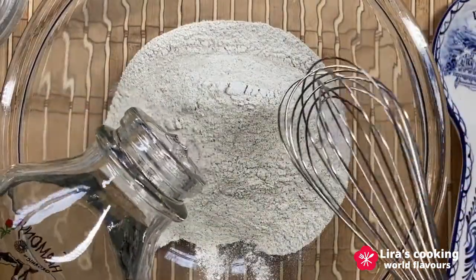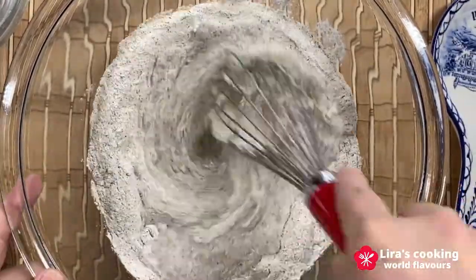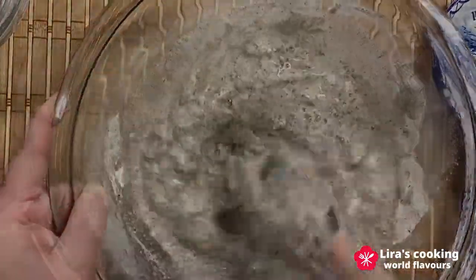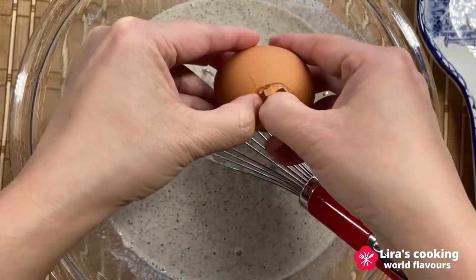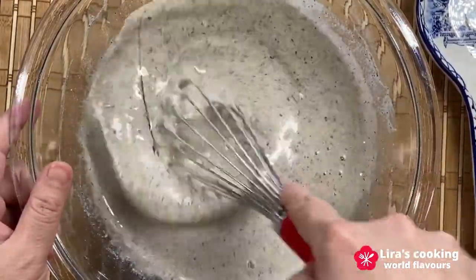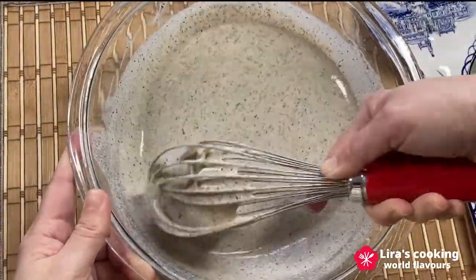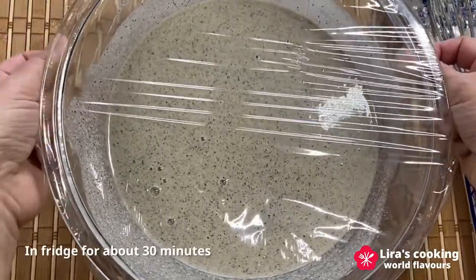Now we prepare the galette mixture. Put the buckwheat flour in a big bowl. Add the cold water little by little and mix all together. Add one egg and mix again. You can put some salt if you like. I will not use salt in the crêpe because the cheese and ham are already salty. When the mixture is completely smooth and liquid, cover it with a plastic wrap.